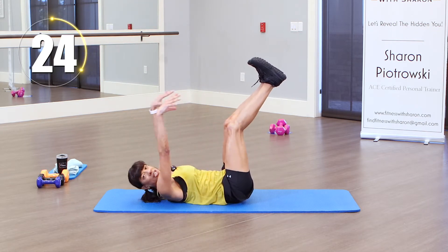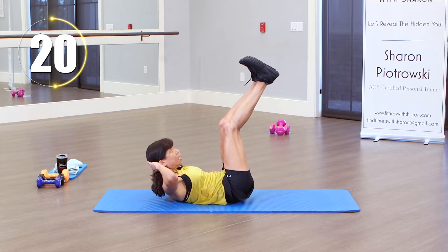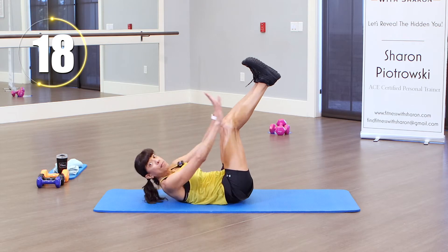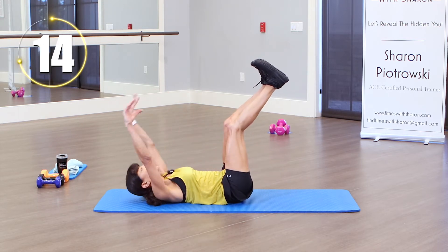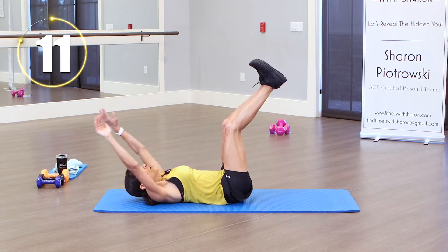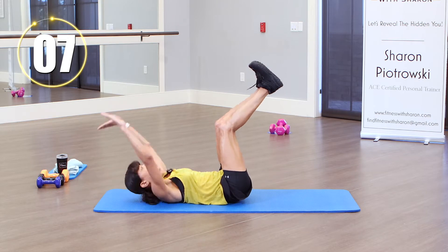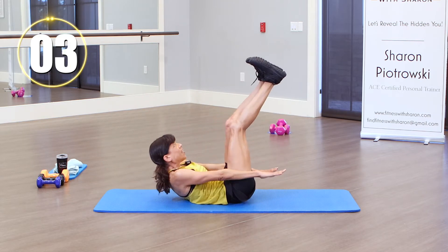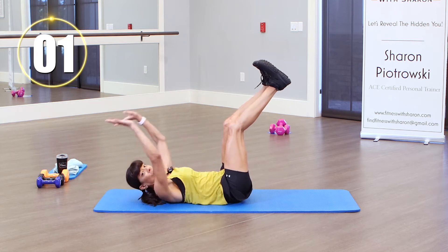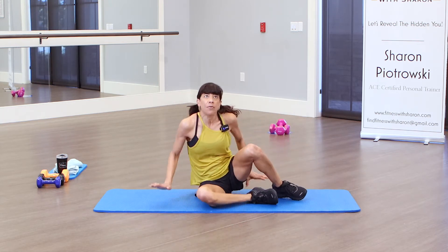Just coming here — you can keep your hands behind your neck. Sometimes it takes time to build up those neck muscles, so find the modification that works for you. Keep lifting, reaching as far as you can. Again, you could do this with bent knees if you'd like. We are almost there — and one more. Alright, we're gonna stay right here on the mat.